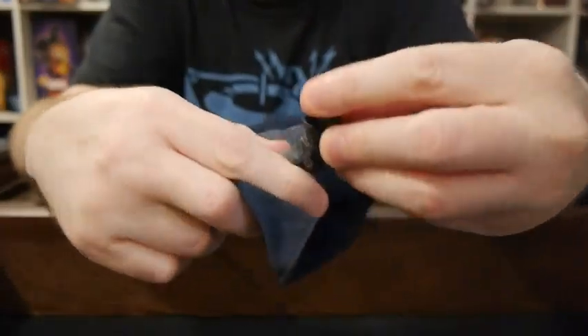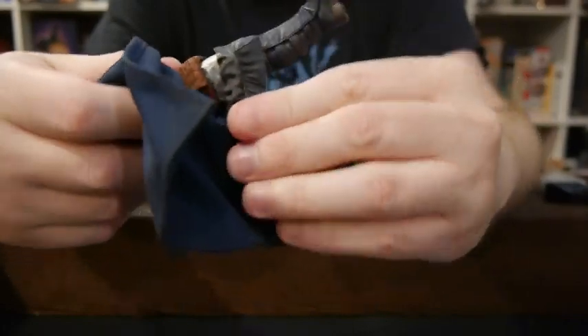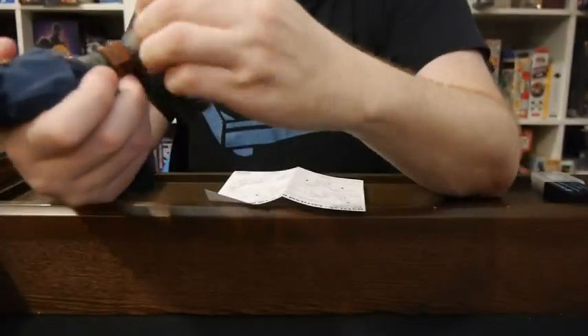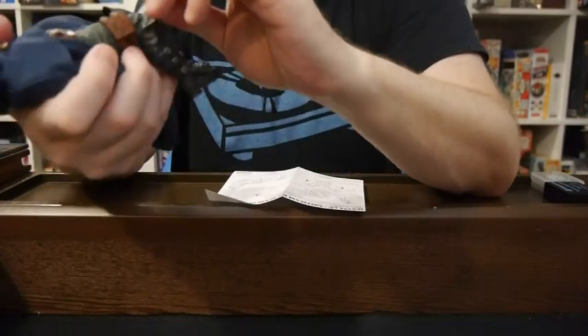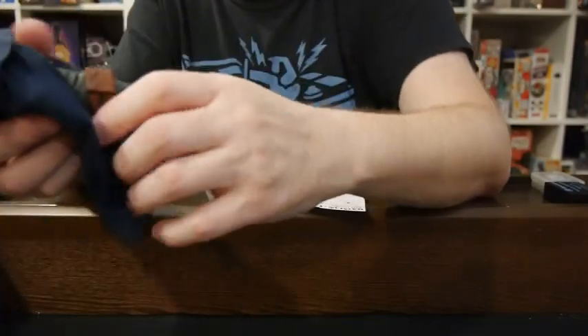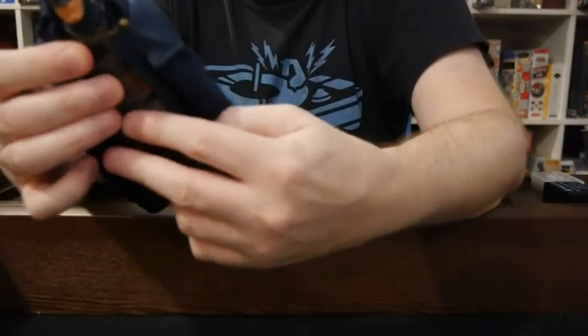Now let's go over the articulation. Feet side to side, back and forth pretty good. Lower leg, side to side, bends here. Interesting, there is some plastic underneath here that we're going to have to pull off at some point. It just feels rather odd. I don't know why that's there — if anyone really knows, I would love to hear why. Hip, full movement like we'd expect. Side to side, back and forth there.